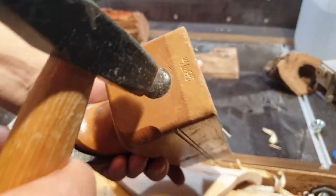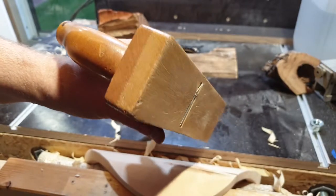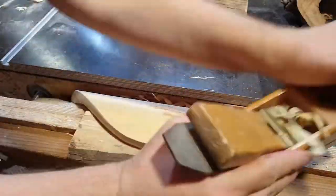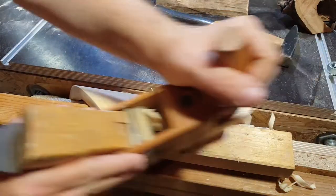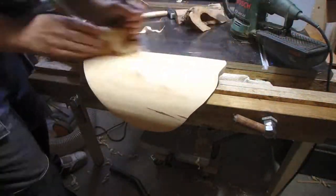On the outer side I could use a hand planer. If your hand planer is really sharp it leaves a very nice and smooth surface, so very little sanding is required.